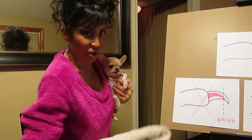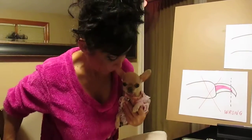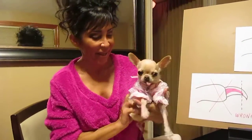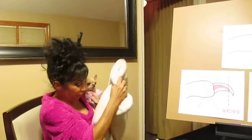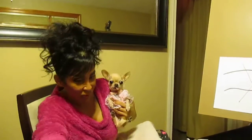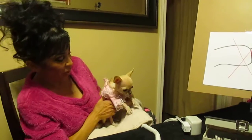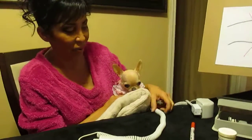Get comfortable — that's why I wear my jammies. The more comfortable you can make them, the easier it's going to be. With trimming them with the Dremel, the main thing they're not going to like is just a little bit of vibration.